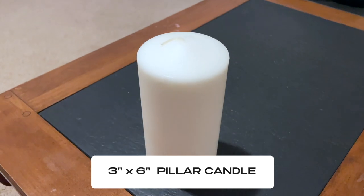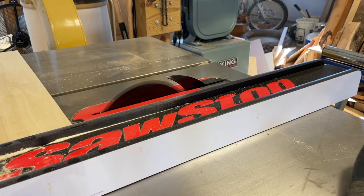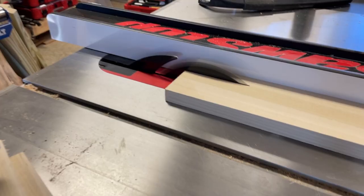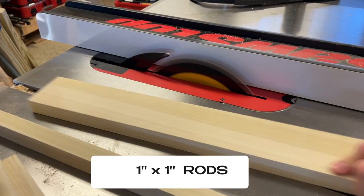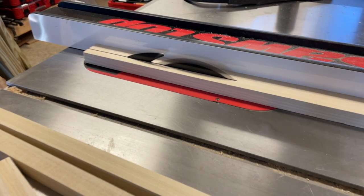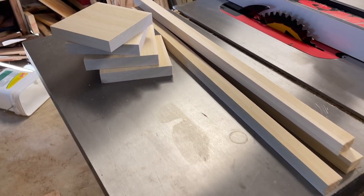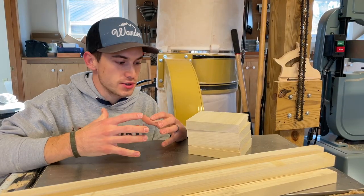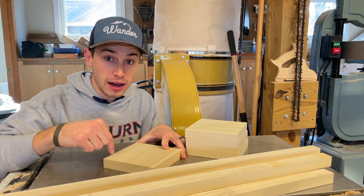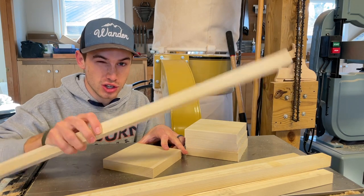I'm using three inch by six inch pillar candles for this project. I'll leave a link in the description so you can buy them. So here we really have the two main components that we need for these lanterns: we have the five and a half inch square faces and then we have the one inch by one inch rod.